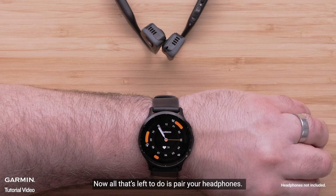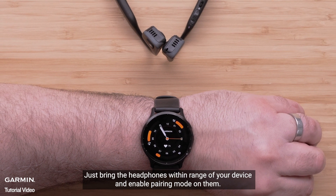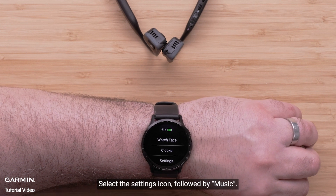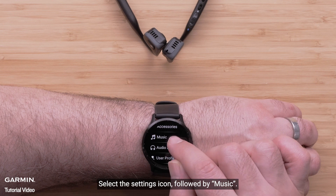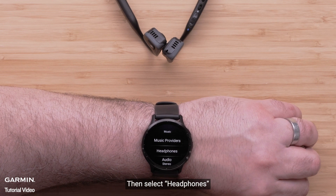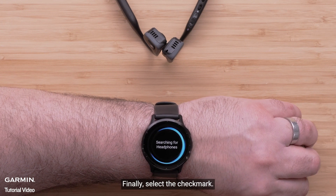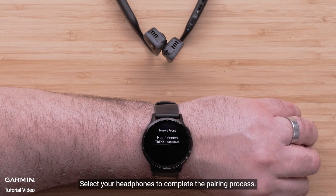Now all that's left to do is to pair your headphones. Just bring the headphones within range of your device and enable pairing mode on them. On your watch, hold down the bottom button. Select the Settings icon followed by Music, then select Headphones. Now select Add New, and finally select the check mark. Select your headphones to complete the pairing process.